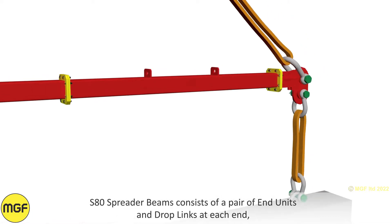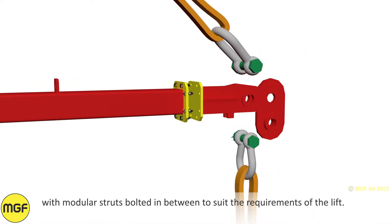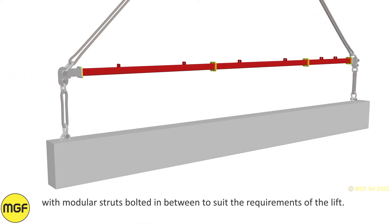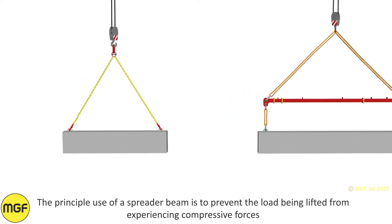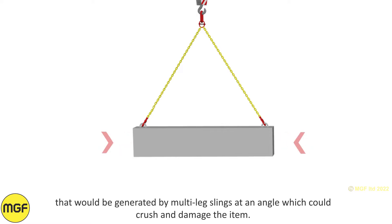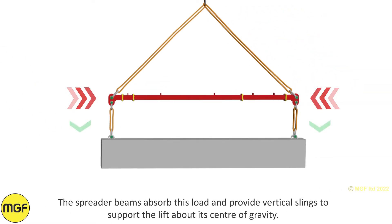S80 spreader beams consist of a pair of N units and drop links at each end with modular struts bolted in between to suit the requirements of the lift. The principal use of a spreader beam is to prevent the load being lifted from experiencing compressive forces that would be generated by multi-leg slings at an angle, which could crush and damage the item. The spreader beam absorbs this load and provides vertical slings to support the lift about its centre of gravity.